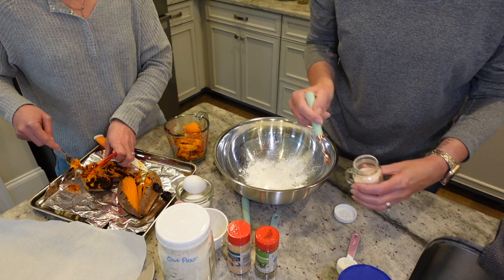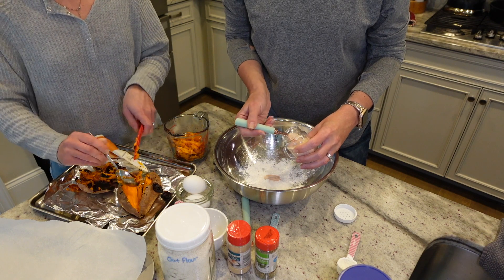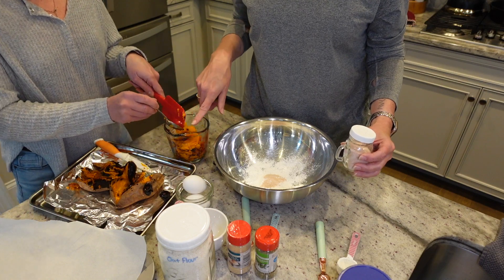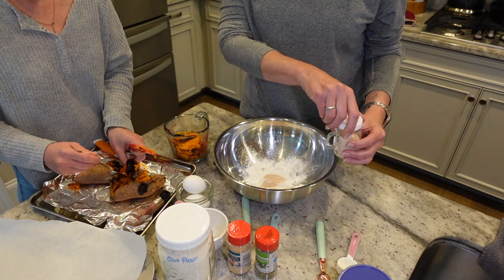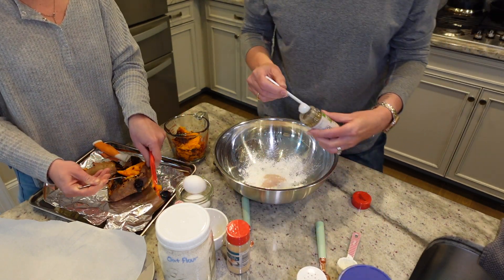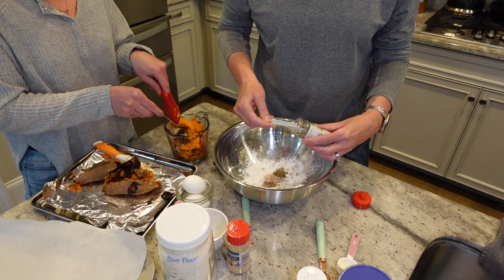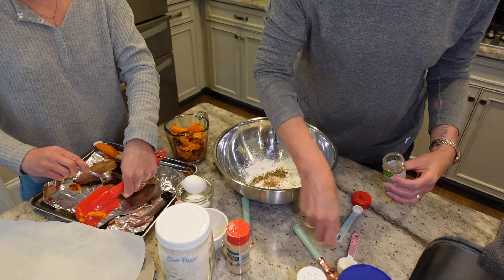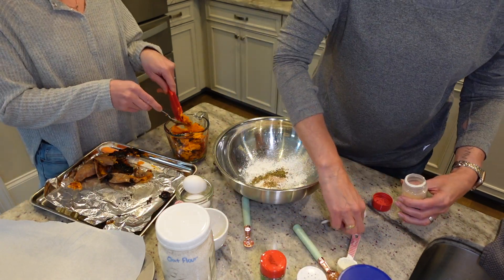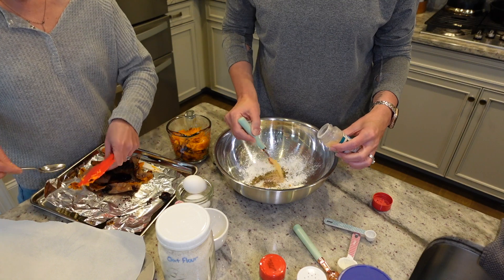Half a teaspoon of salt — this is Himalayan sea salt — so we're doing one and two for the double batch. My daughter is scooping out the sweet potato we baked earlier; we need two cups total, one cup each. Then we're putting in two half-teaspoons of oregano leaves and a quarter teaspoon of garlic powder, doubled to two.